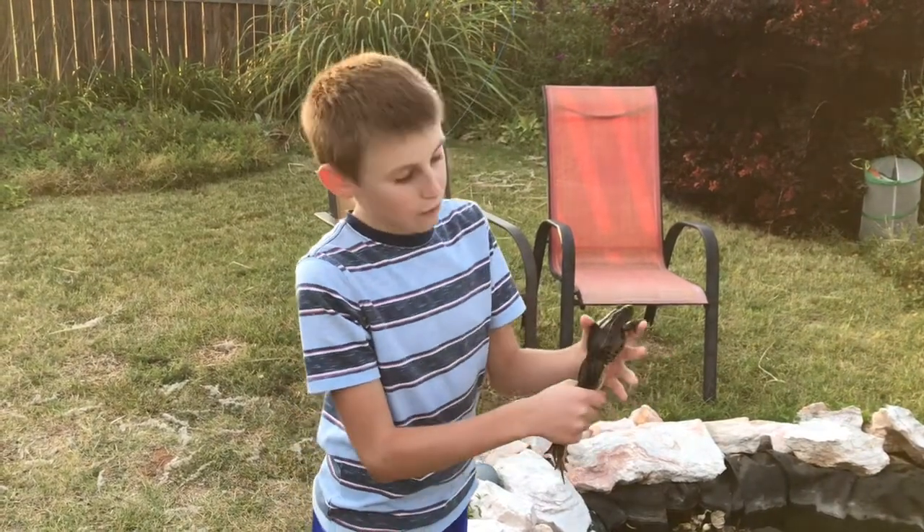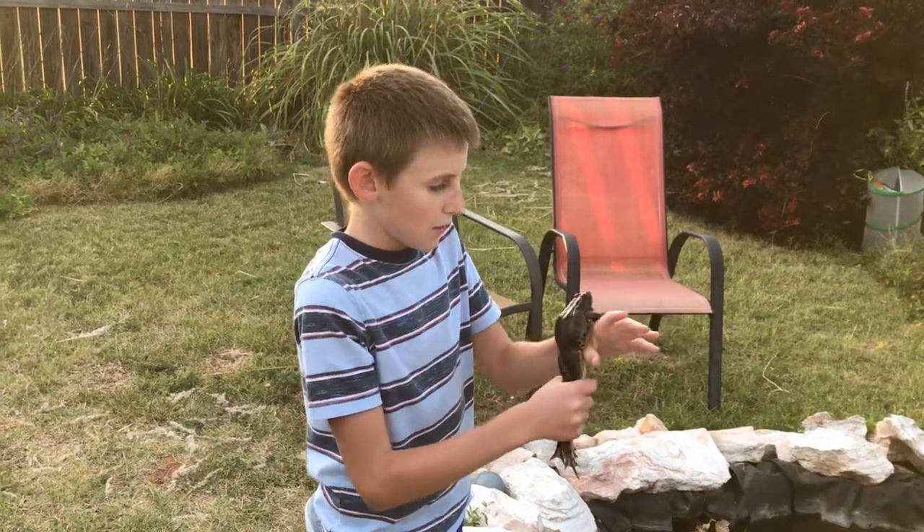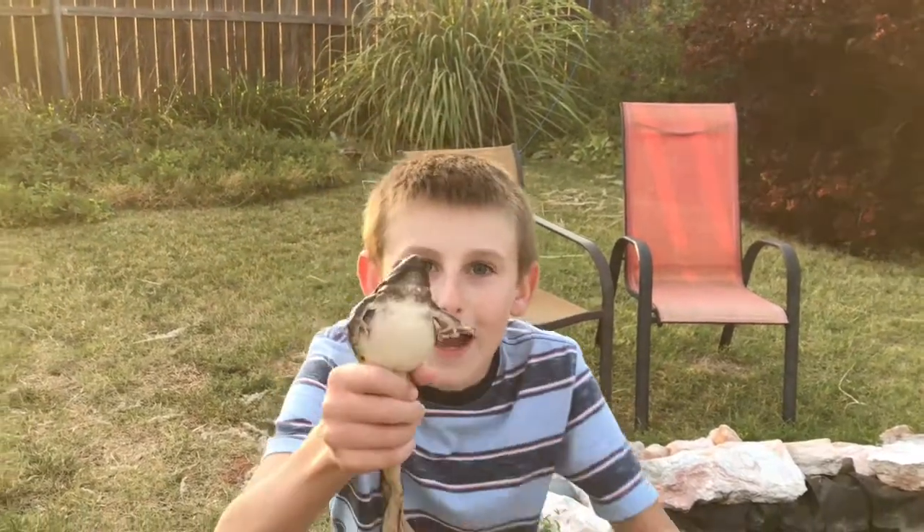We still do want frogs, it's just not this big of frogs until my fish get bigger. But anyways, thanks for watching this episode of Cowan's Backyard.